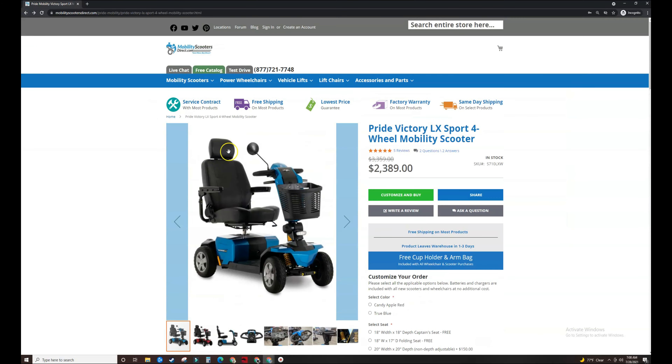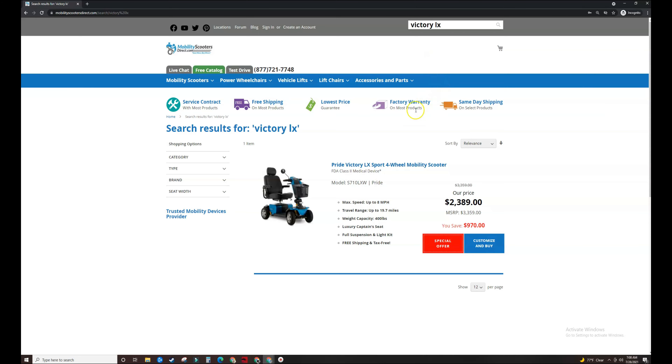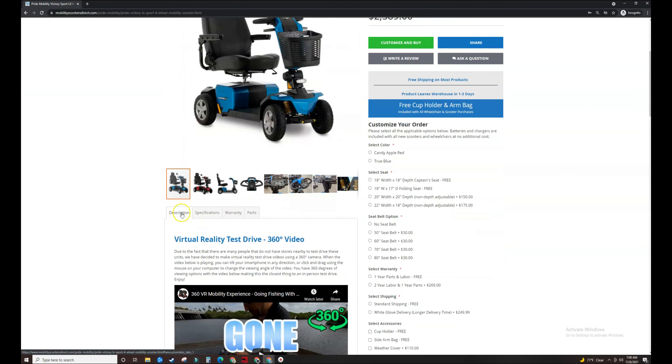If you want to search for your product using the search bar at the top of the screen, you can also do so by typing in a short keyword such as Victory or Victory LX. It should bring up your product that way as well. Just click on the image link or the title and it will open up the product page where you will find the description.